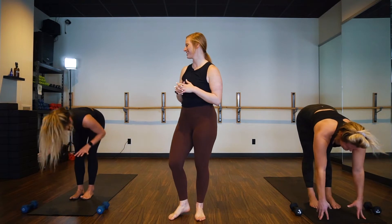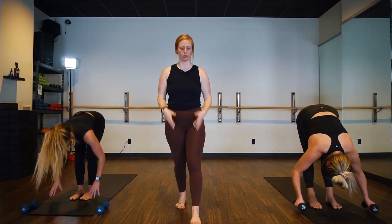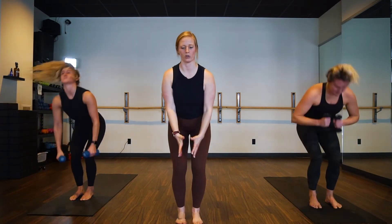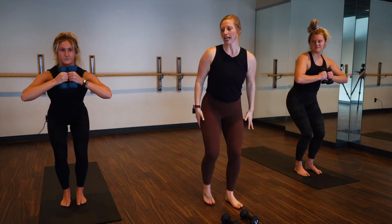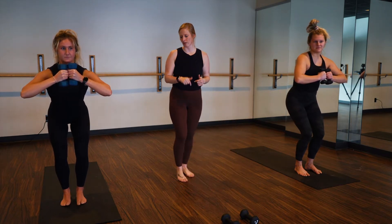Inhale, halfway lift. Exhale, fold, capture your weights. Breathe in, chair pose. Stay here, press your heels in, give your toes a wiggle, and start to add in a squat through your legs.